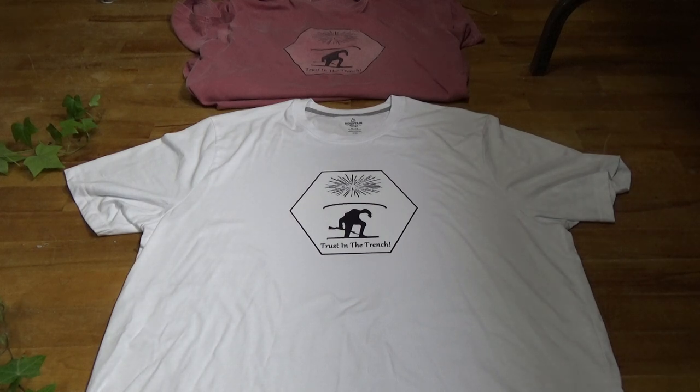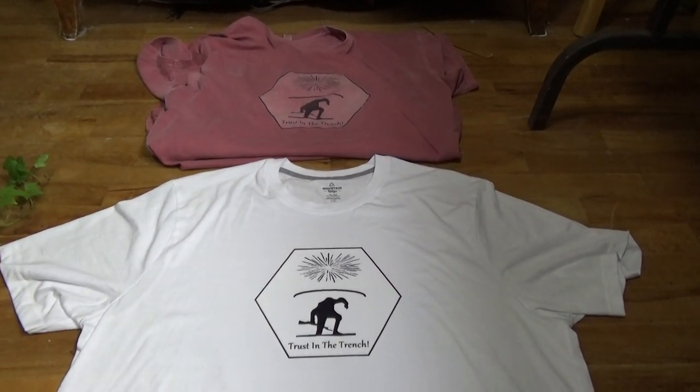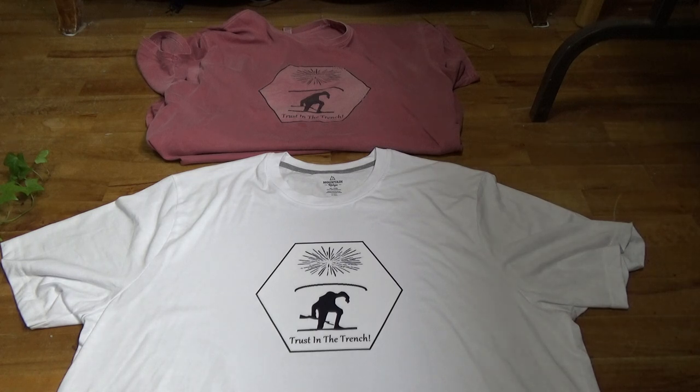I just finished doing one of the heat transfer things — like another t-shirt. And this is the first time I've ever done a white t-shirt. I never really considered it until quite a while ago, when Meandering Mike was doing a video where he had purchased some t-shirts that he was going to start getting ready to do his own t-shirts.